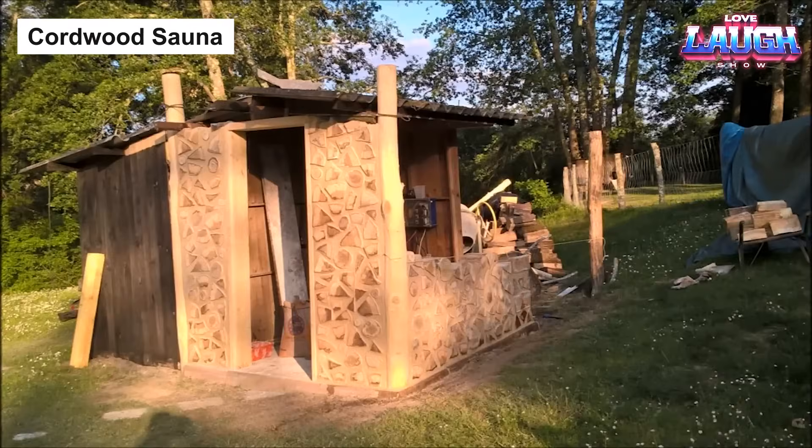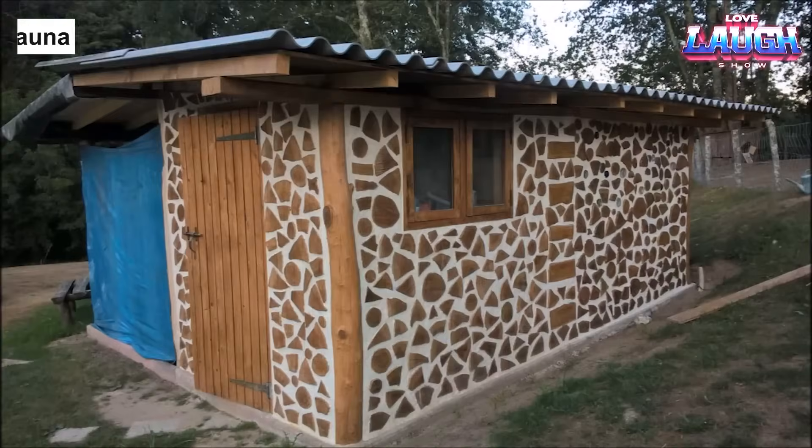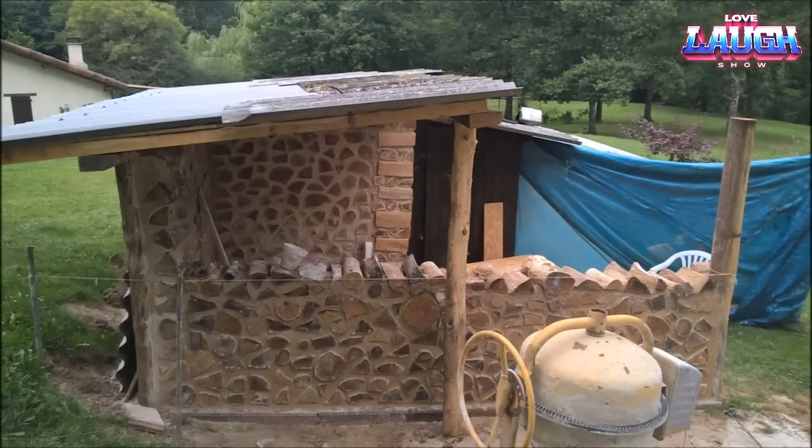Hello and welcome, friends. Let's look at a unique application of traditional woodworking techniques using cordwood construction for saunas.